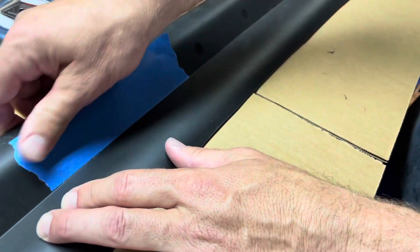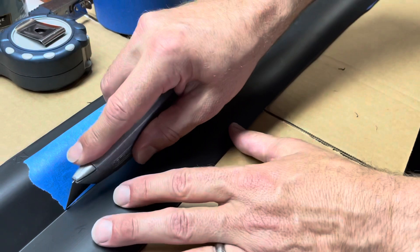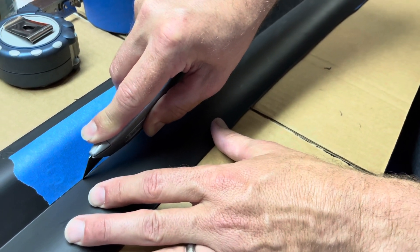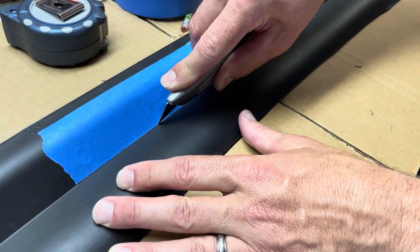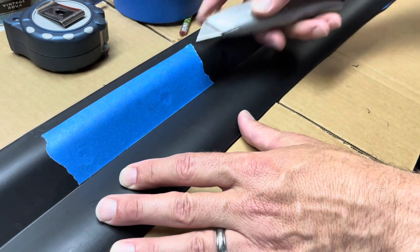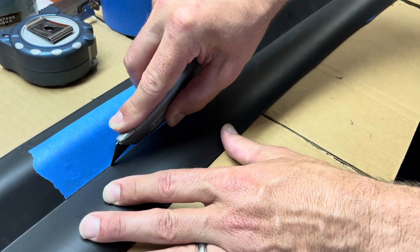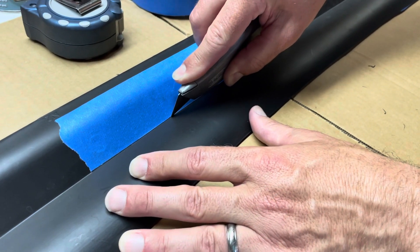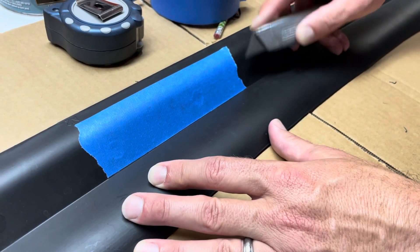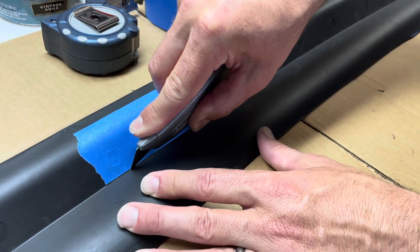Once you have that line set, I took a brand new blade and just followed that tape. The first time I did a real light pass to create a little channel, the second time a little bit deeper, and by the third time I was able to go all the way through with a little bit more pressure.